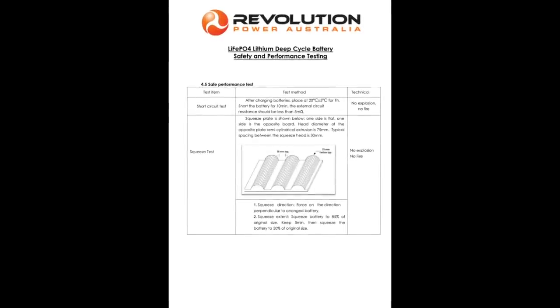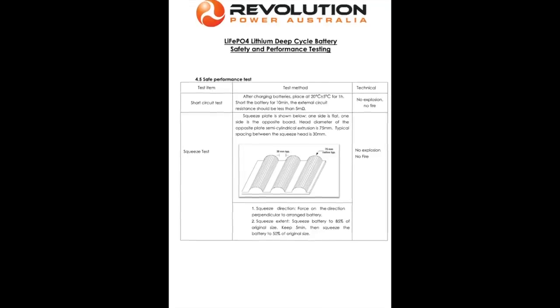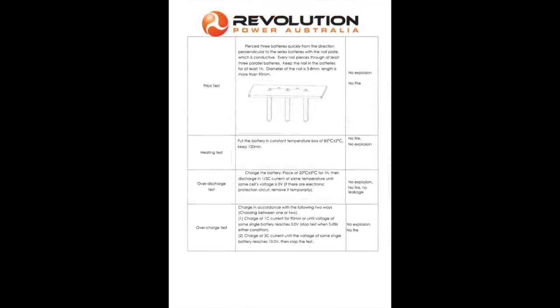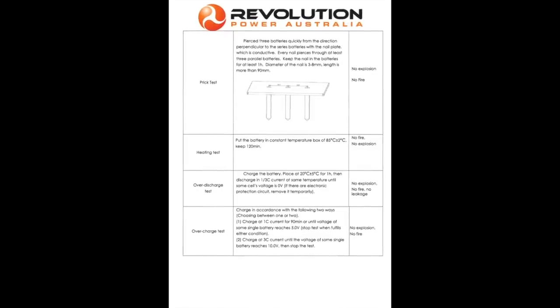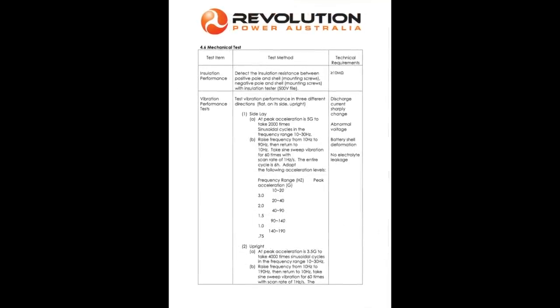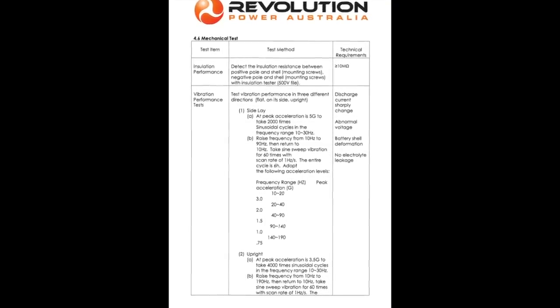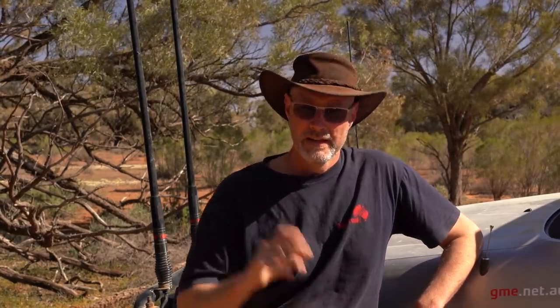I also don't think that some cheap providers really have the knowledge for the BMS to achieve optimum performance of their batteries. One thing I'd like to address is the safety aspect of LiFePO4. LiFePO4 is the safest of all the lithium batteries — they will not overheat, and even if punctured they will not catch fire. Revolution did safety tests for their LiFePO4 batteries which I'll show here. LiFePO4 cannot be compared to lithium-ion or lithium polymer batteries, which have a much higher energy density but are lacking in the safety department.